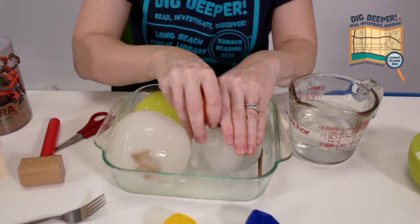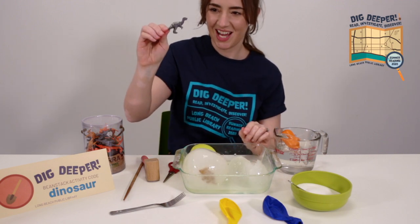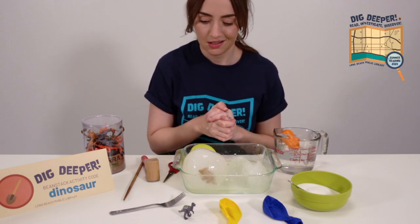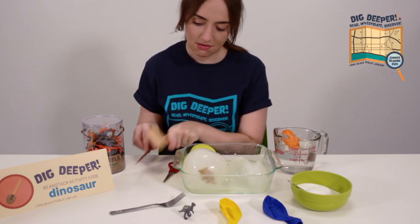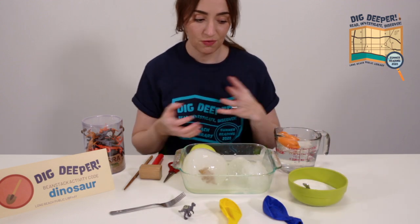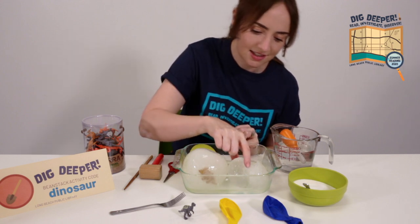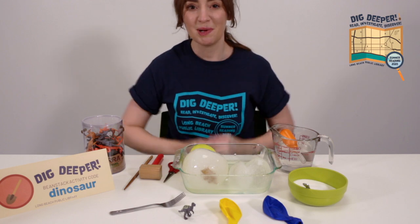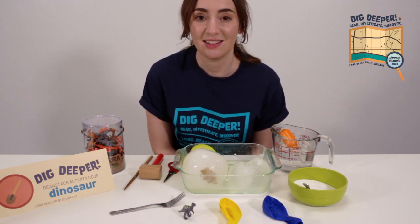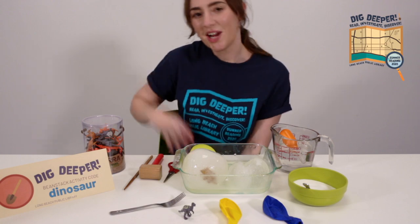We're going to get one of these dinosaurs free. There we go — I got it! So, which tool worked best to free the dinosaur from the egg? Was it the hammer and chisel or chopstick? Was it warm water? Was it salt? It was kind of a combination of all three, but I personally feel like the warm water did the best job, and combined with the salt it was really fast melting that ice. This is a simple experiment you can do at home with materials you just have laying around. Thanks for joining us today. Don't forget to sign up for summer reading at longbeach.beanstack.org, and don't forget to enter today's code DINOSAUR into your activities tab. Thanks for watching. Bye!